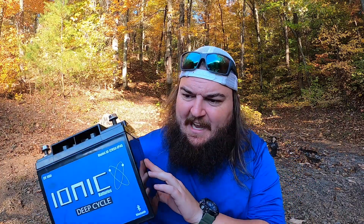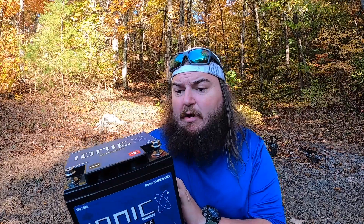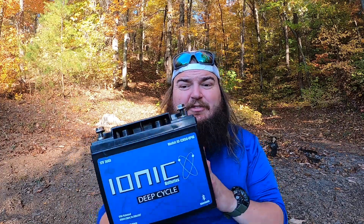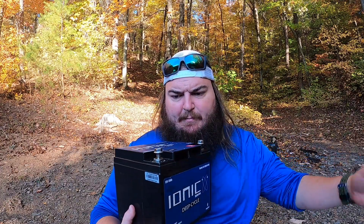I just want to say lithium is awesome if you can afford it — it's very expensive, I know — but it's a game changer. These Ionic Lithium batteries are very nice, used it all summer and it's still going strong. These are so small you could stack them, run them in parallel, and you can run any size trolling motor — go 24 volts or 36 volts — if you stack them up.